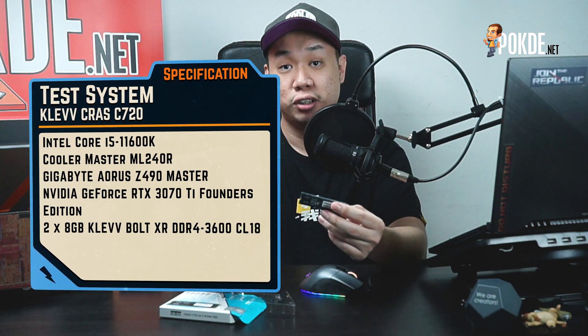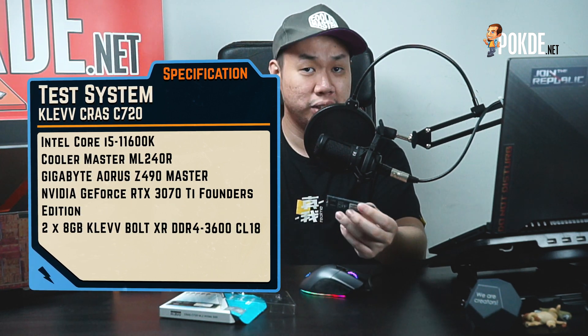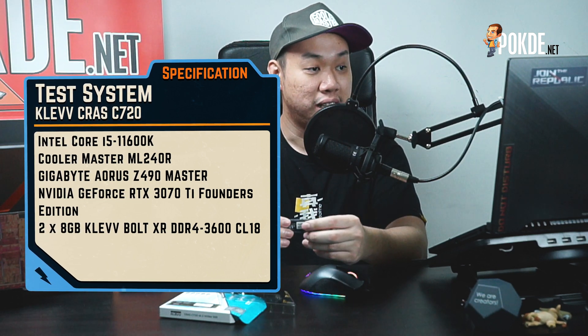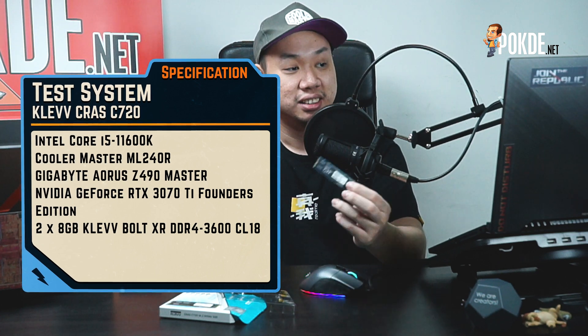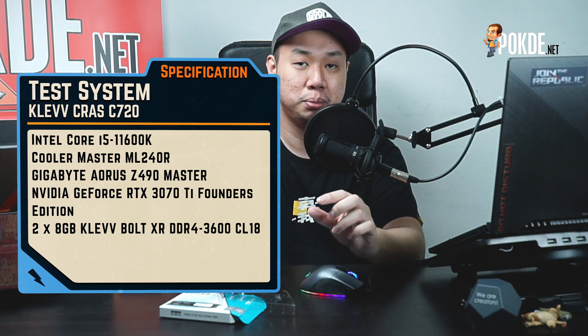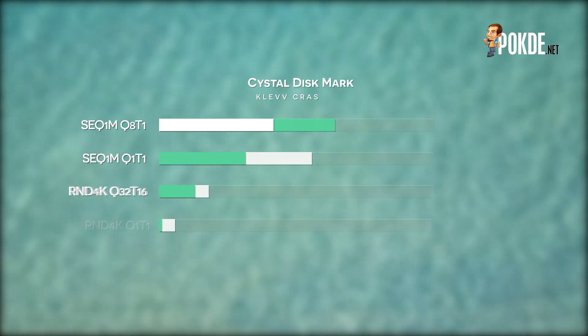For the test system, we'll be using the Intel Core i5-11600K with the Gigabyte Aorus Z490 Master, which is a motherboard that supports PCIe 4. We'll also be using some Clef Bolt XR RAM, which we reviewed previously — you can go check that out. Those are the key aspects of the system that come into play when evaluating SSD performance.